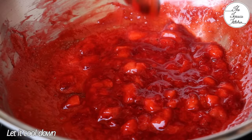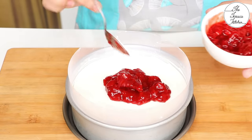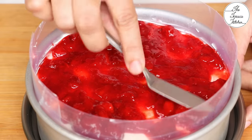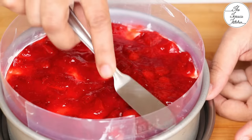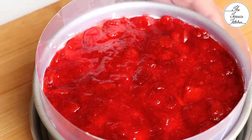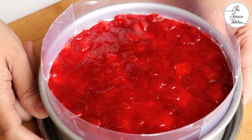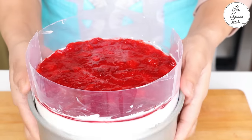It's very important — do not use hot or warm sauce on your cheesecake. After it cools down, spread it evenly on your cheesecake. You can first de-mold and then spread, or spread first and then de-mold like I'm doing. You may de-mold right away, but I'm popping it back in the refrigerator for 15 more minutes before de-molding.